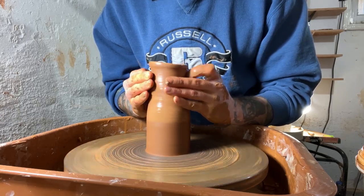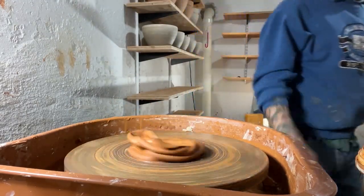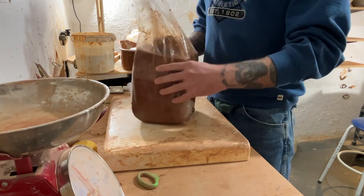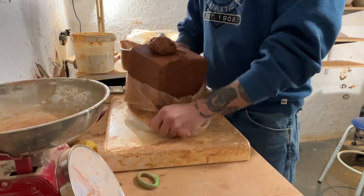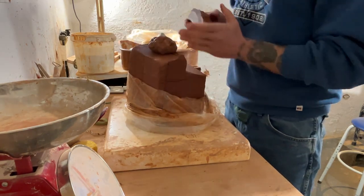Alright, so if there's one thing not to do when making an oil cruet, it would be destroying your pot and leaving the wheel frustrated. But it also happens to the best of us, and it happens to me more times than I'd like to admit. But enough of that — we will just get into it.